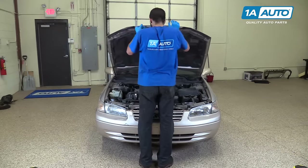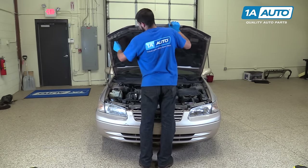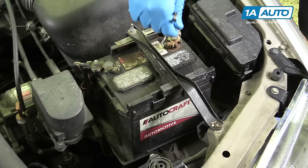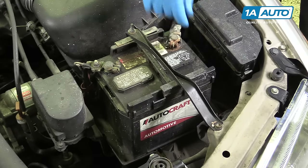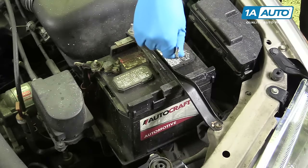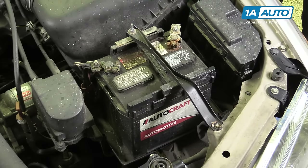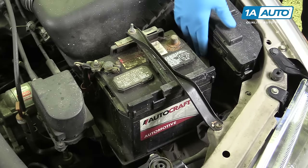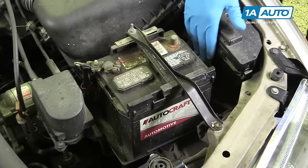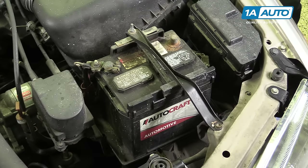Open the hood and secure the hood prop. Disconnect the negative battery terminal before starting by loosening the bolt with a 10-millimeter wrench, removing the terminal, and hanging it off to the side where there's no risk of it coming back in contact with the battery.